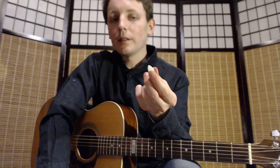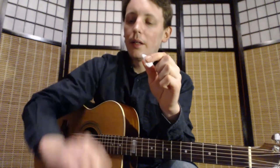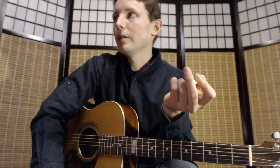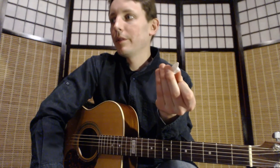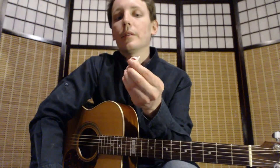Finally, I have come across thumbpicks that have a much thinner pick part — like 0.8mm or maybe even thinner. But they don't work well at all. They give a papery thin sound, and I suggest you just stick with Dunlop and similar thickness thumbpicks.